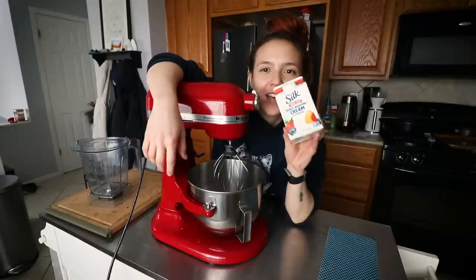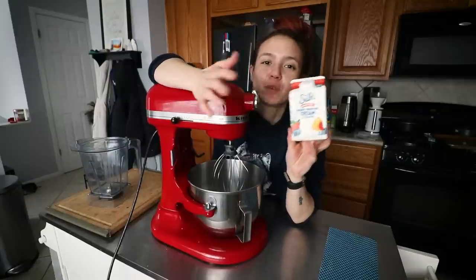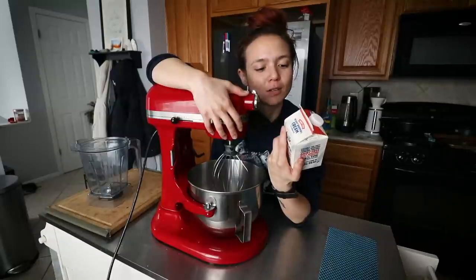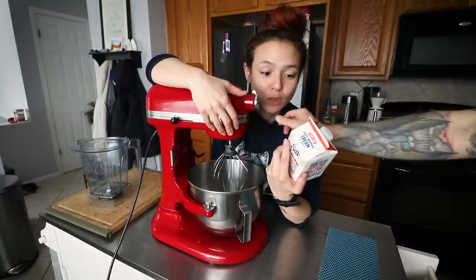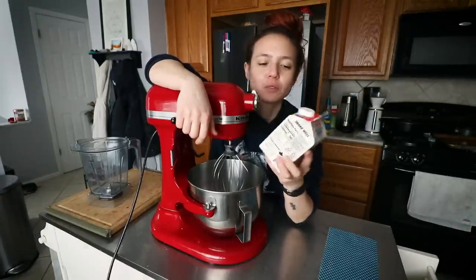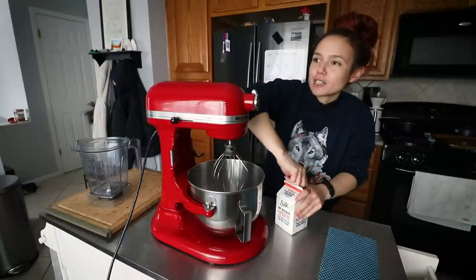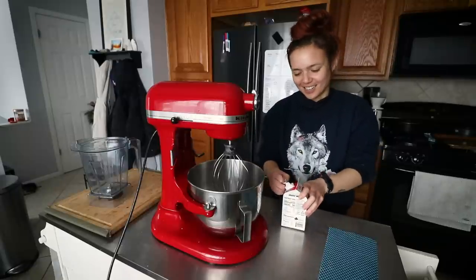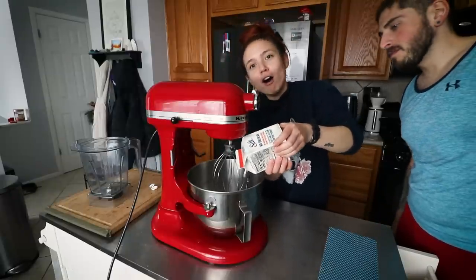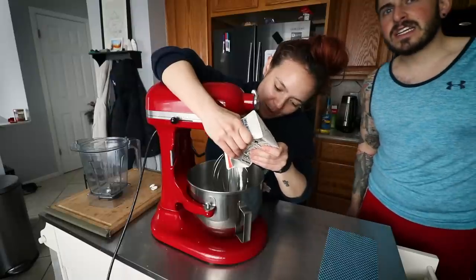This is super random but we're kind of bored, so we're going to use this Silk heavy whipping cream I showed a few videos back — we found it at Safeway. Silk now makes a half and half and a whipping cream. First time trying it and I'm going to whip the entire carton. It has water, coconut oil, sunflower oil, fava bean protein, guar gum, and sunflower lecithin. I'm going to add a little bit of sugar and vanilla as well. But it's very thick — it won't even pour. It's like a can of coconut cream.